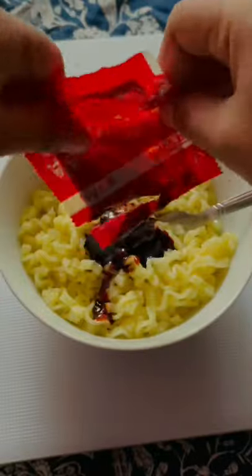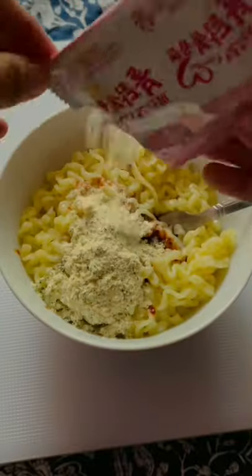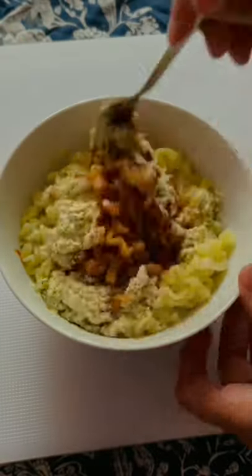It will work after that. Add the noodles and seasoning. Don't worry, the noodles will absorb the sauce. So, it won't be soupy. I have made this as per packet instruction.